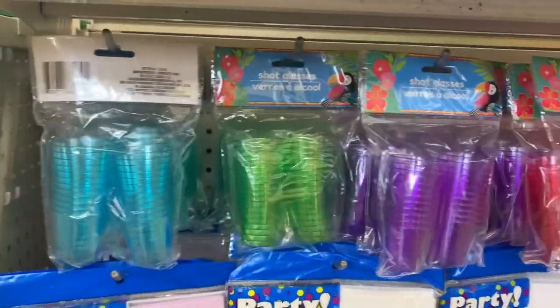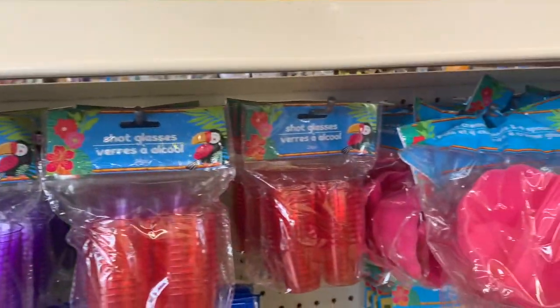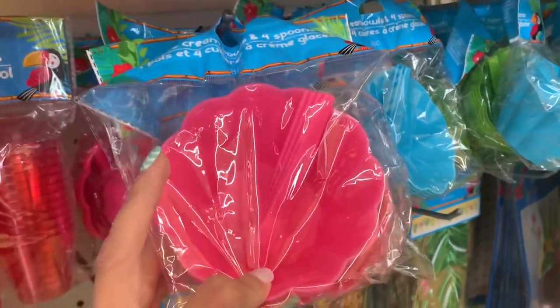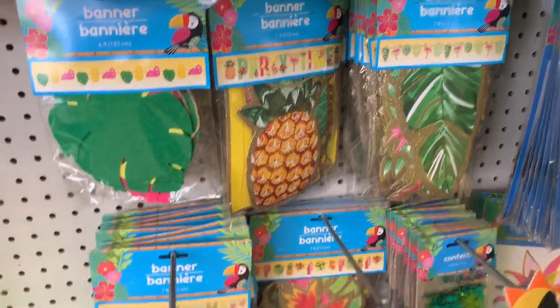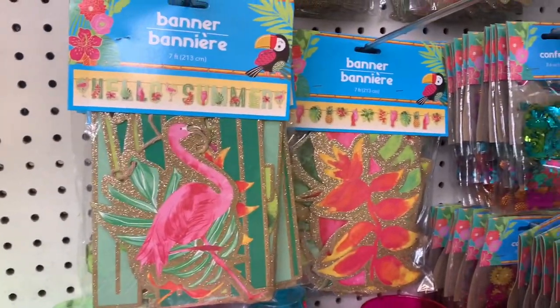Here they've got some colored shot glasses. It makes me want to have a tropical party with all the friends I don't have. They had tons of different banners that were tropical themed — this one says 'Hello Summer.'